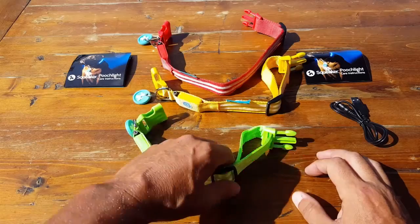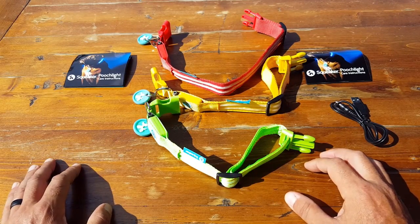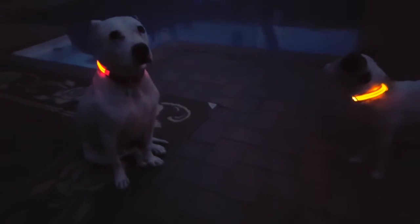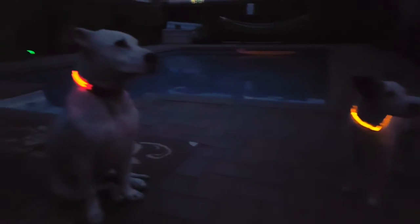I don't really use these as my primary collar because they are not waterproof, and we have a pool in our backyard and our dogs like swimming. So this is basically just a backup — when I'm out there in the field I'll go into my go bag. These are super light, and I'll reach out and put them on whichever dogs are with me, whether that's all three or just two, and I know I have that extra little bit of insurance.